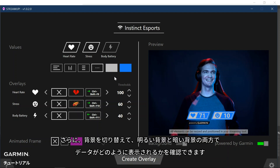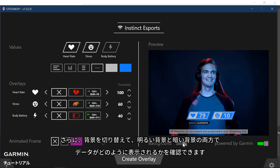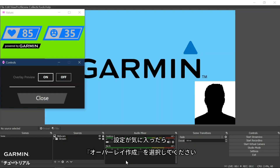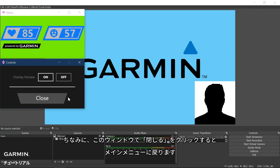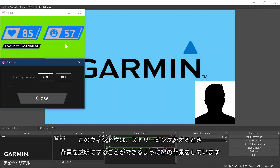You can toggle the background color to see how the data will look on both lighter and darker backgrounds. Once you are happy with the look, click Create Overlay. A small Controls menu window will appear. As a helpful tip, if you click Close, it will take you back to the full menu. The other small window above the Controls menu is our Important Values window. It has a green background so that we can get a green screen effect, which creates transparency in the streaming tool.